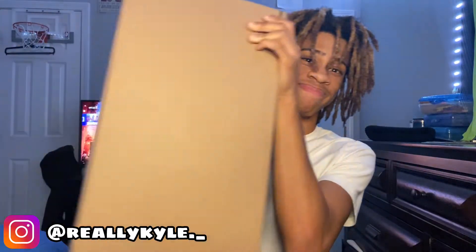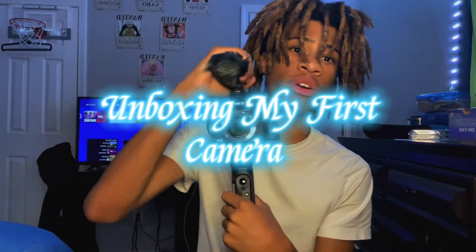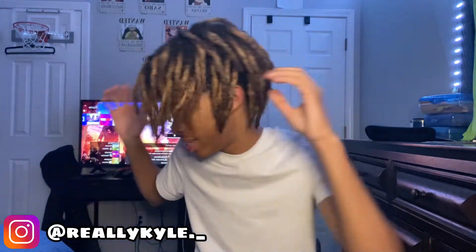Today is the day — I have finally arrived! What is going on everyone, it's your boy back with another video. Today I got a very special video for y'all. I know I've been gone for three weeks, but there's a perfectly logical explanation. I record most of my YouTube videos on my phone, but my phone recently had some technical difficulties and wasn't allowing me to record.